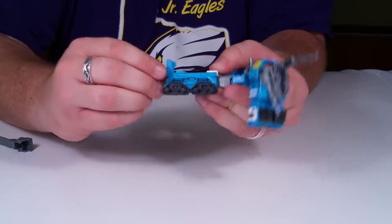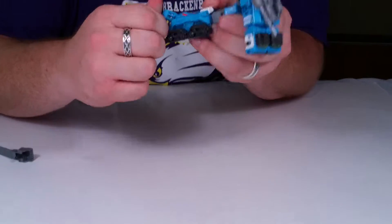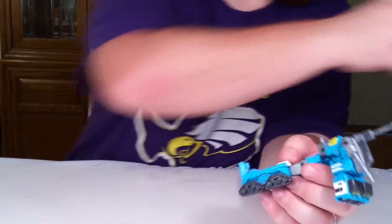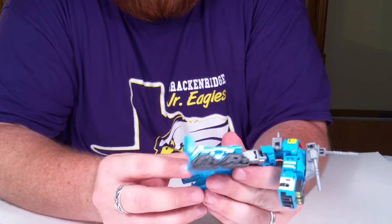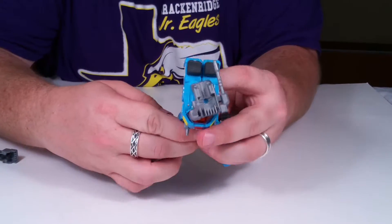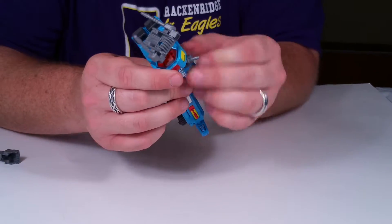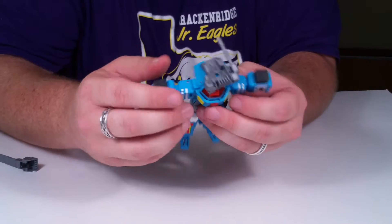This will rotate around — I didn't do that right at first. Let me double check — yep, that is how the foot goes, oddly enough. These will swing backwards back into the body and come out like that.